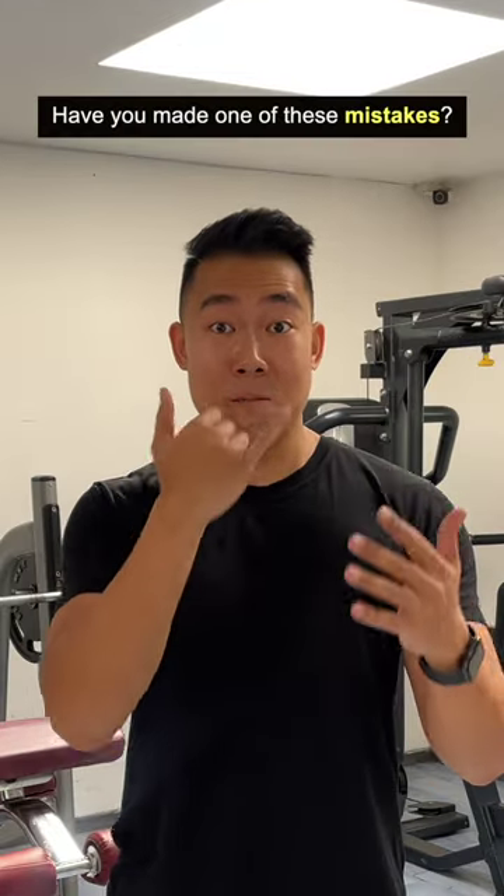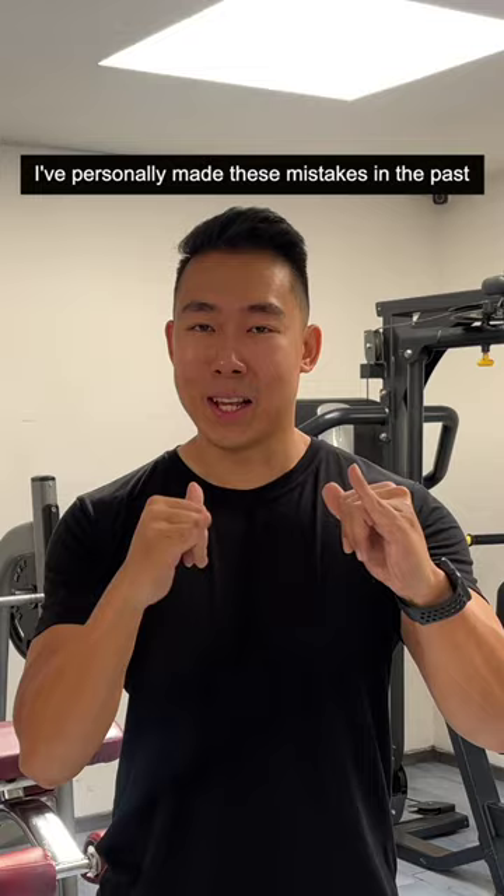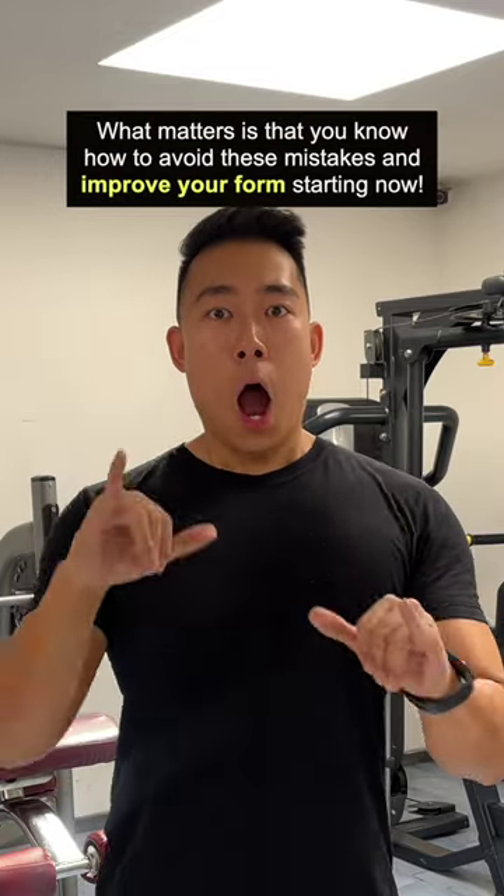Have you made one of these mistakes? Comment below. I personally made these mistakes in the past. What matters is that you know how to avoid these mistakes and improve your form.